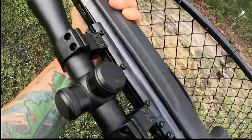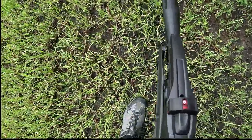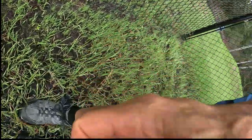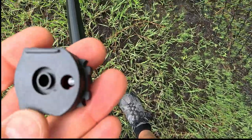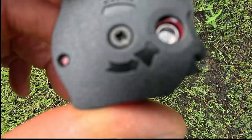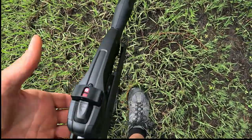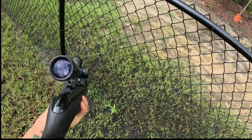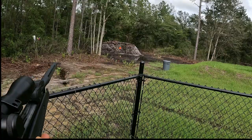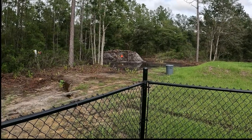Definitely worth the money — good to play around with. The magazine just pops out and the pellets go right in there. You just load them up, turn this, put another one in — almost like a revolver. Definitely beats loading them one by one. Then it just clicks right in there. Scope is definitely nice. Could easily hit that pumpkin down there — I think that's probably 20 to 30 yards maybe, something like that.